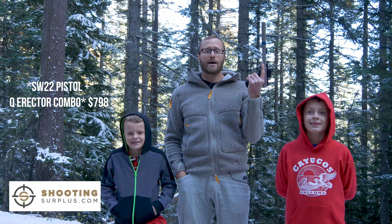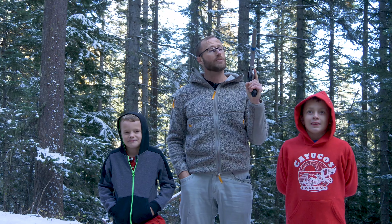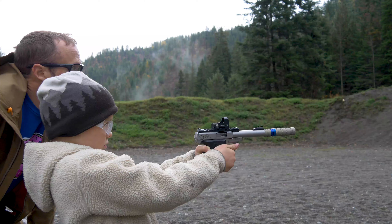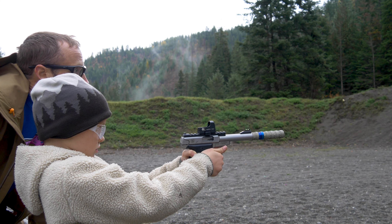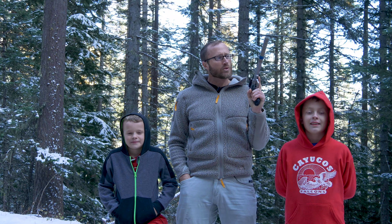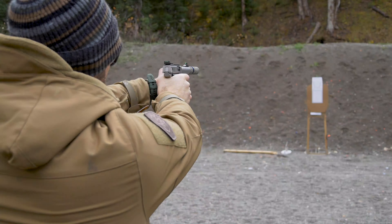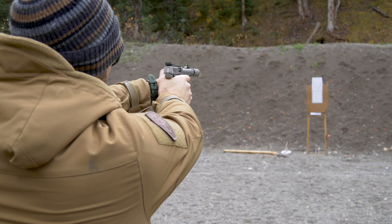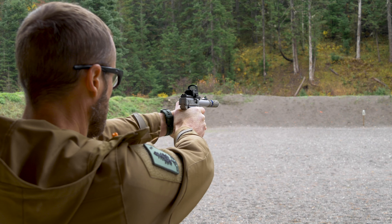Shooting Surplus ended up sending this out to me, and since then, spent a bunch of time with it — to include time with the Q Erector .22 caliber suppressor. I'm really stoked to actually spend time with this. In the course of probably the last month or two, definitely put probably a good 2,000 rounds through this, somewhere along there. Definitely have some opinions over the course of that time.